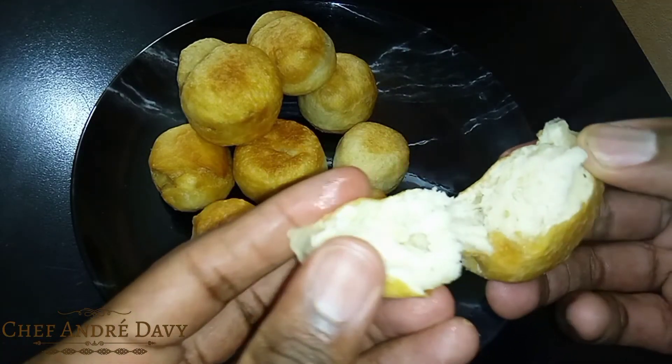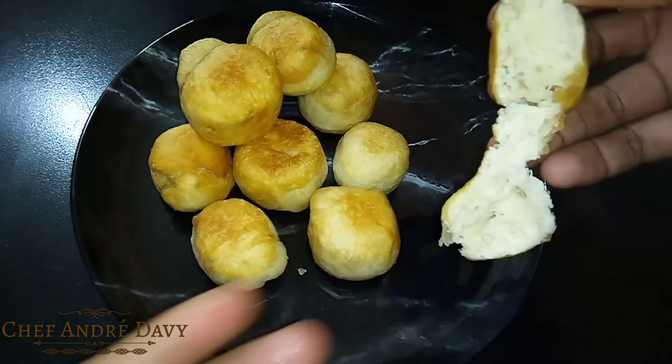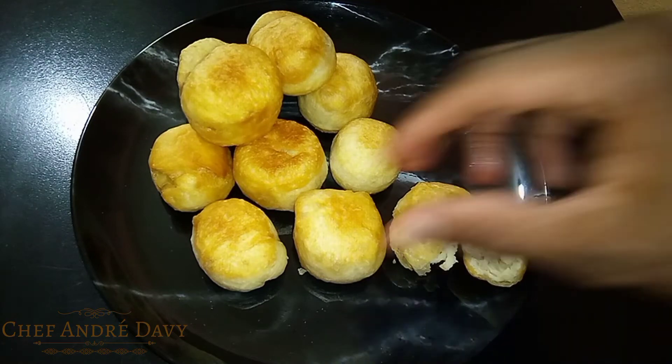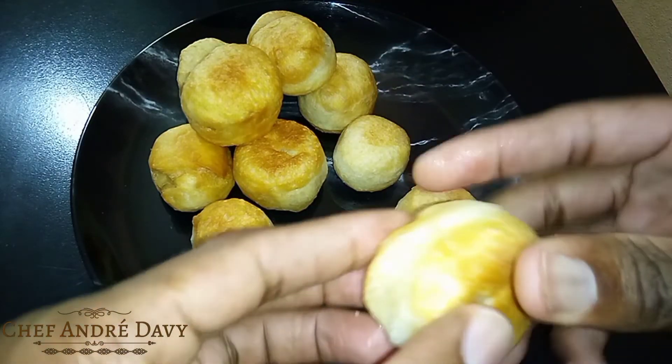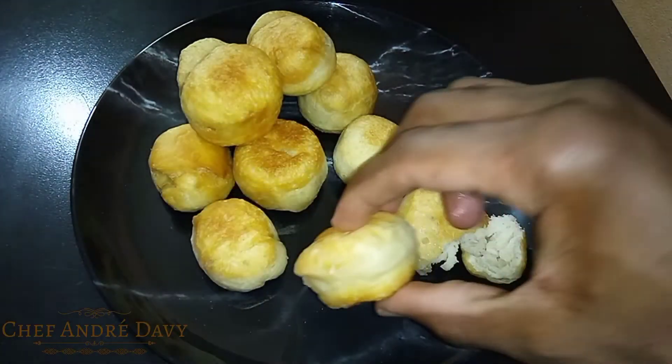Another thing you want to make sure is that your oil is not too hot, or else the outside of your dumpling will be cooked and the inside will be raw, and you really don't want that to happen to your fantastic Jamaican dumplings. Look how beautiful this is.